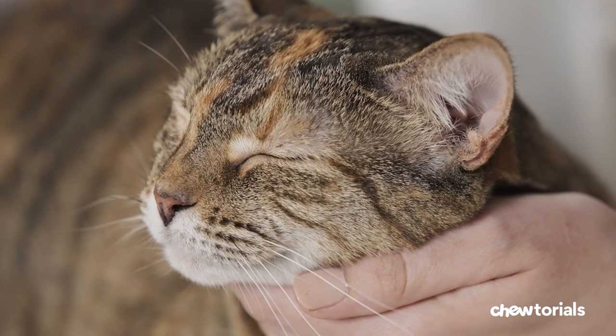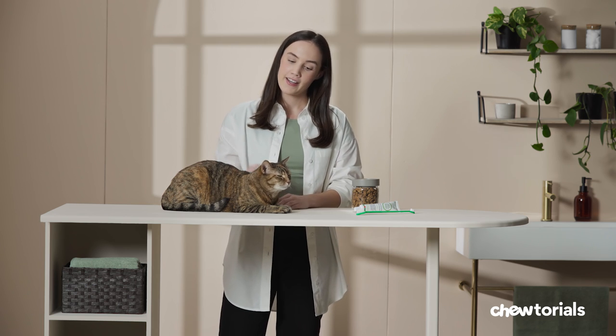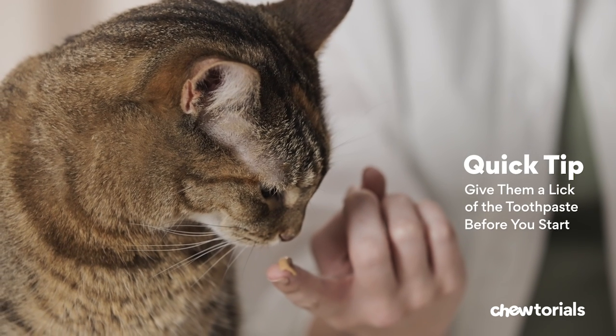You can hold them in a position that's most comfortable for you, whether that be on your lap or on an elevated surface while you're standing. Quick tip: give them a lick of the toothpaste before you start, just so they become familiar with the taste while associating it with something good.